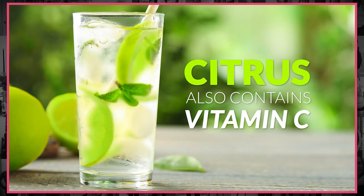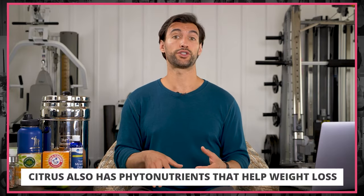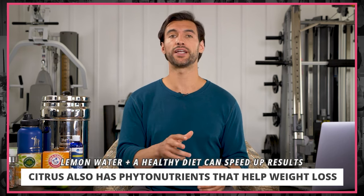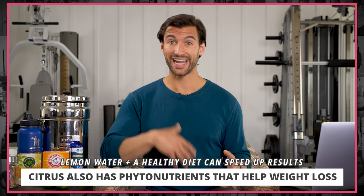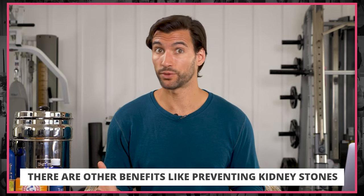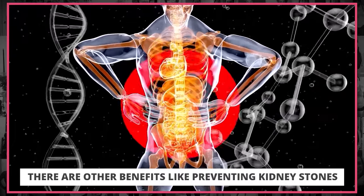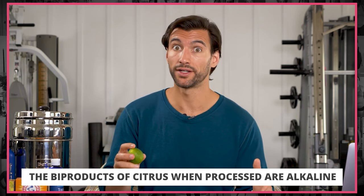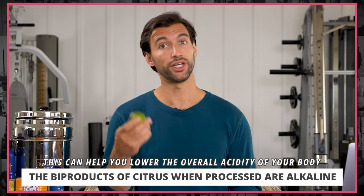It's not just citric acid in these citrus fruits — there's also vitamin C, which is great for your immune system and helps stimulate collagen for connective tissue. There are also a lot of other phytonutrients in citrus fruits that have been shown to aid in weight loss. Some compounds in lemon and citrus actually help prevent kidney stones. And interestingly, even though lemon is acidic, the byproducts when metabolized by the body are actually alkaline, which gives the body a more alkaline pH.